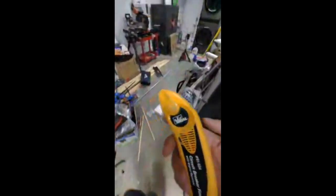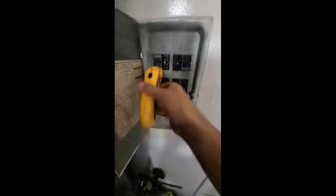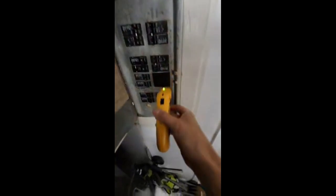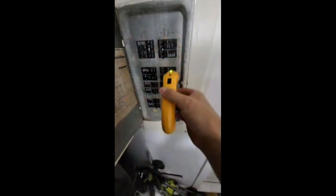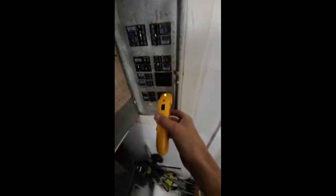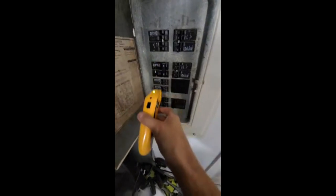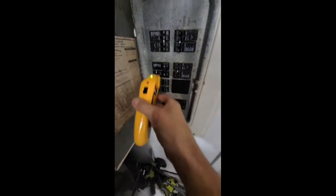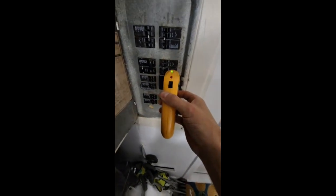Then you take this — you're going to get a couple of beeps here. Come back around, no more beeps on this side, got one there. This one doesn't think it's that breaker. I'm stopping on it. Come back around — there it is.